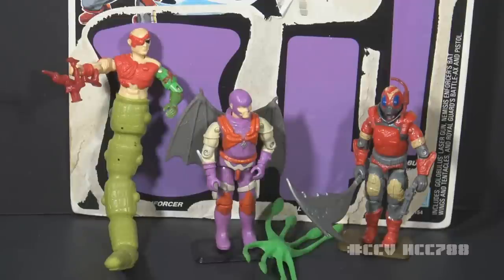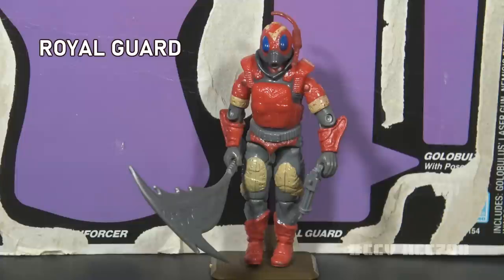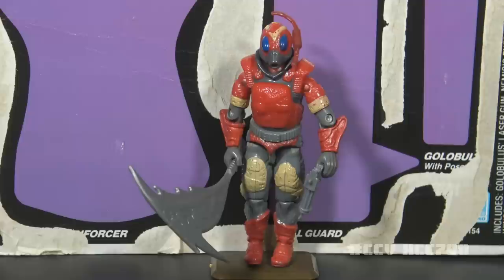Let's look at these figures individually, starting at the bottom of the totem pole with Royal Guard and working up. This is the Royal Guard — this was an army builder. In the movie there were many Royal Guards, so you'd want to buy multiples of this figure to build an army. But it was only available in the three-pack, so the only way to build an army of Royal Guards was to also build an army of Golobuluses and Nemesis Enforcers.